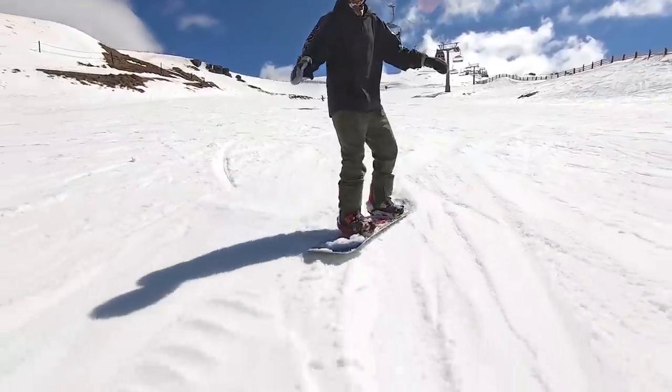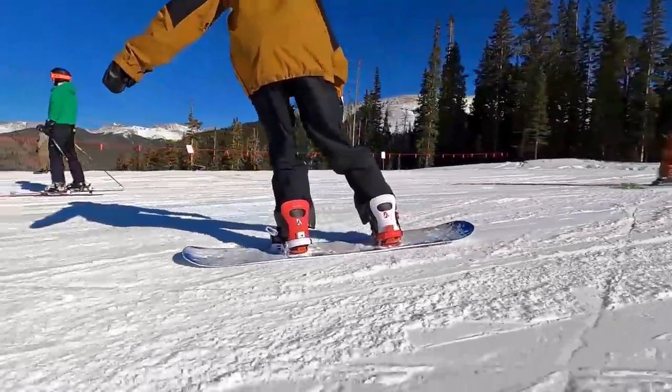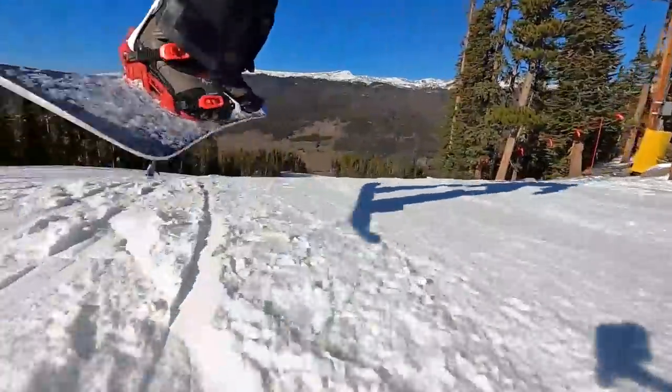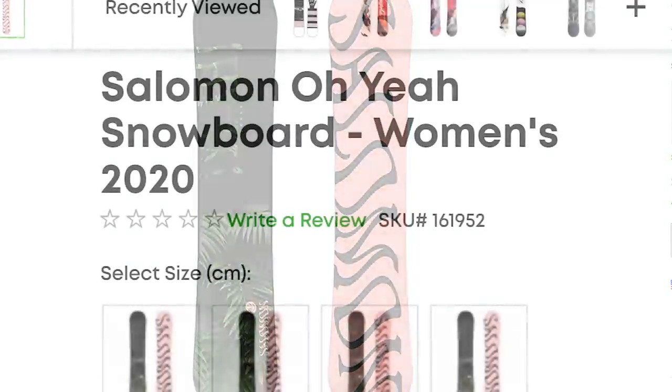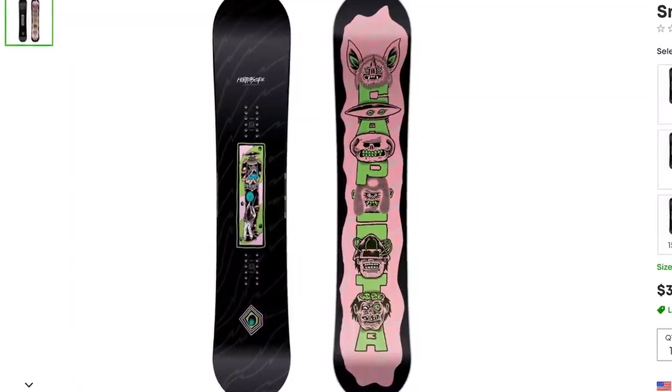Being able to flex and twist the snowboard will help you to do your first turns, and it'll also help you in the introduction to snowboard tricks. So for those reasons I think the Salomon Sight is a great beginner snowboard. The women's equivalent is the Salomon Oh Yeah.